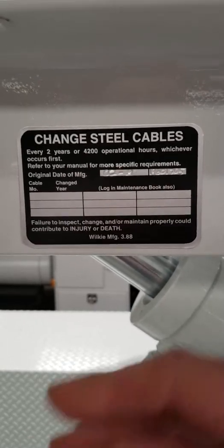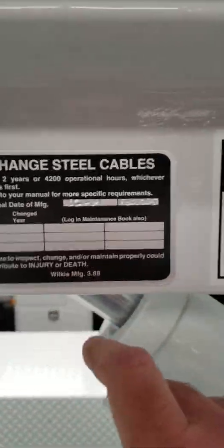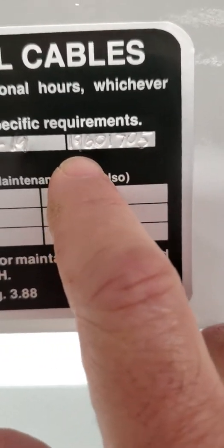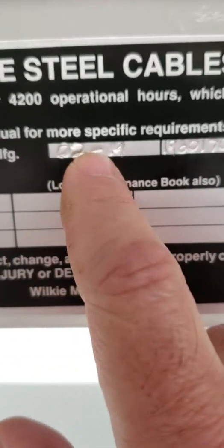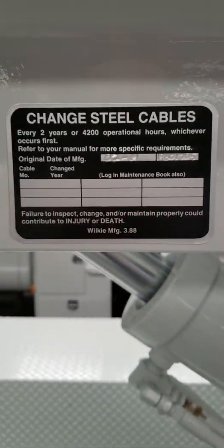Now sometimes this isn't always filled out if somebody has repainted and they've just bought the sticker, but if you do that you should put it in here. You'll notice the serial number is right here along with the date of manufacture.